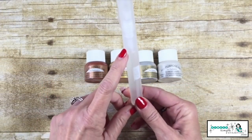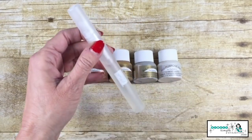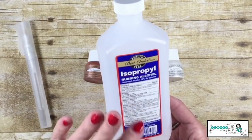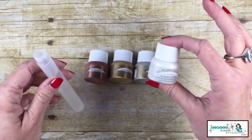I have my Stampin' Spritzer filled — about an inch from the top — and I have filled that with rubbing alcohol. 70%, 91%, it doesn't matter, but rubbing alcohol is really key to this wonderful technique.